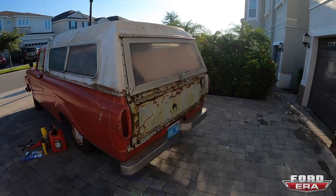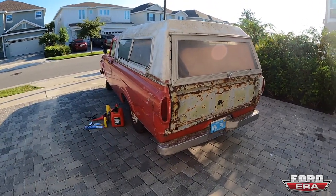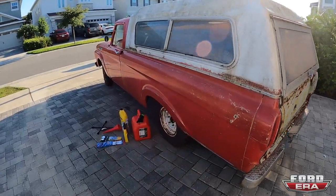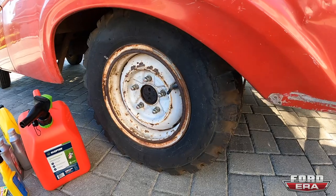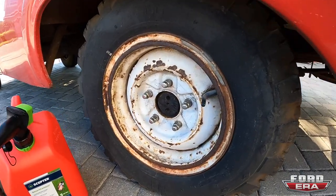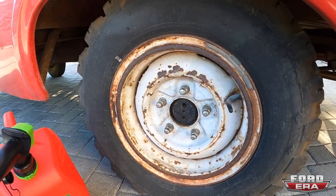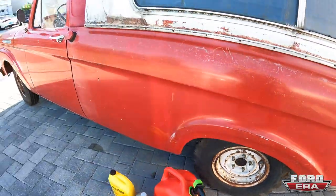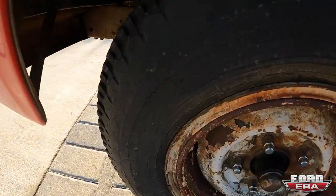I took it around the block yesterday once, but that's about it. I brought plates from one of my other trucks, which also happens to be a '62 unibody, so at least I got that covered. I aired up the tires, but these are old school tube tires and the wheels are two-piece wheels. The tires are kind of dry rotted, so it's going to be interesting for sure.